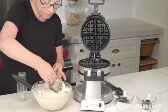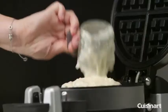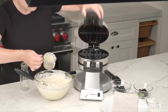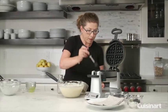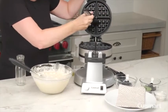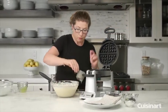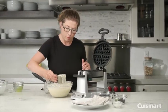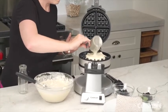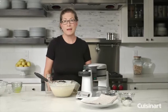Scoop up some of the batter, add it to the plate, close it, and turn it. Then open the other side — we're going to season this side too, don't forget that. You can use any type of silicone brush, which works really great, or a pastry brush. Just be careful with a nylon pastry brush, as some of the little bristles can get stuck to the waffle plates, so it's better to use the silicone one. Close it again and turn. Now we're going to let it bake.